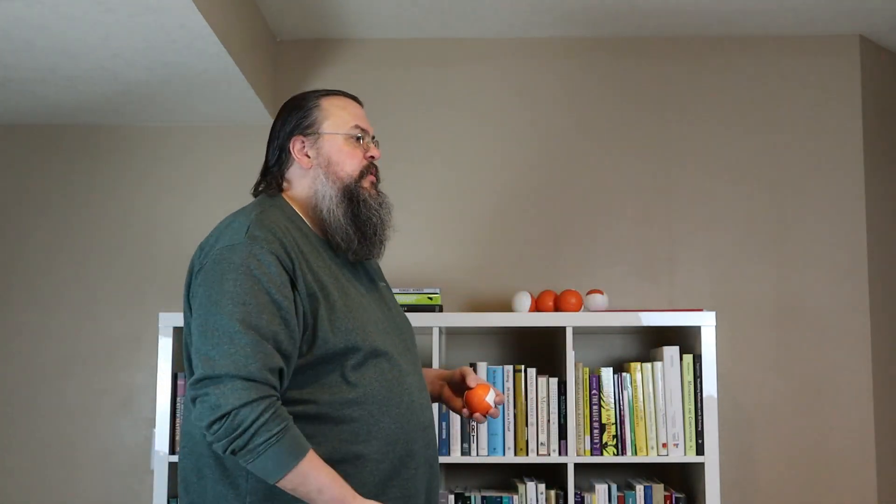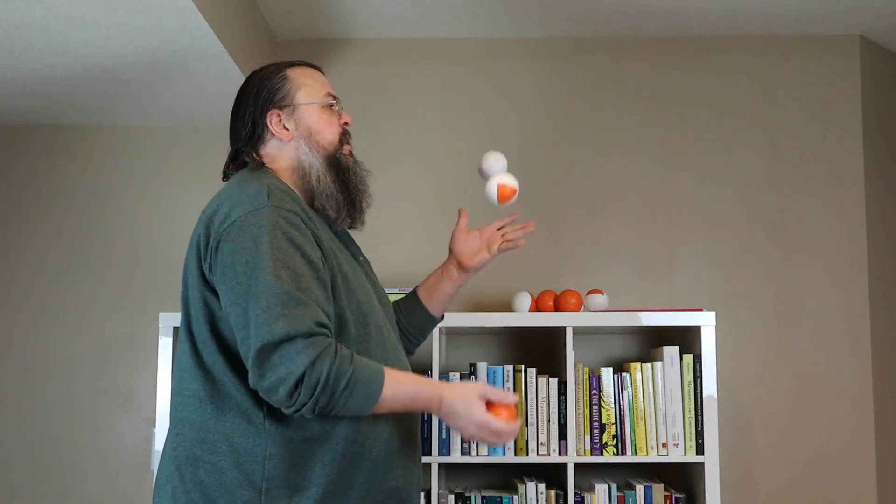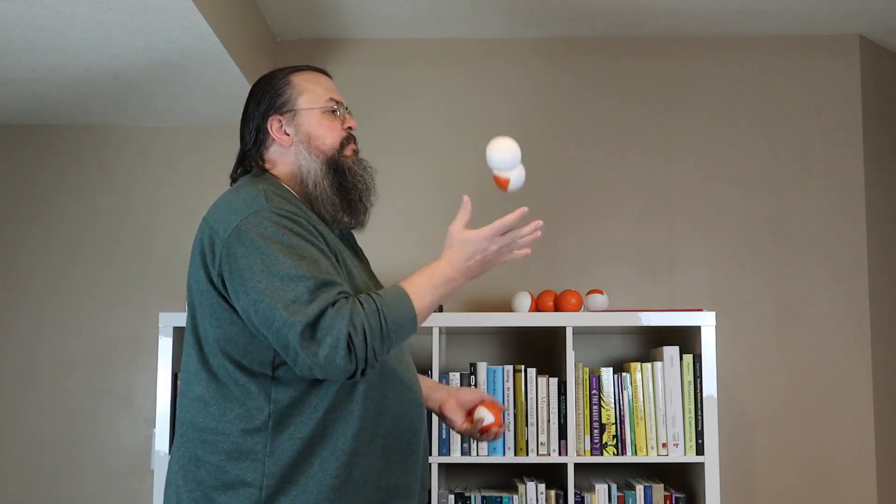One thing to be aware of when starting is there's a tendency to throw the balls a little bit forward. If you throw forward, you have to move forward to catch it, then throw the next ball forward, move again — and pretty soon you're out of the picture, chasing your balls. So when you juggle, imagine there's a plane in front of you and you want all the balls to stay inside that plane so you have a nice, consistent, stand-in-place motion. Some people like to start juggling by standing inside a door frame, just to help keep that visual in mind.